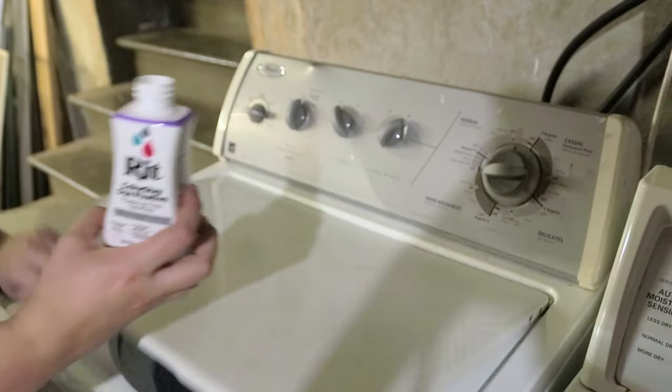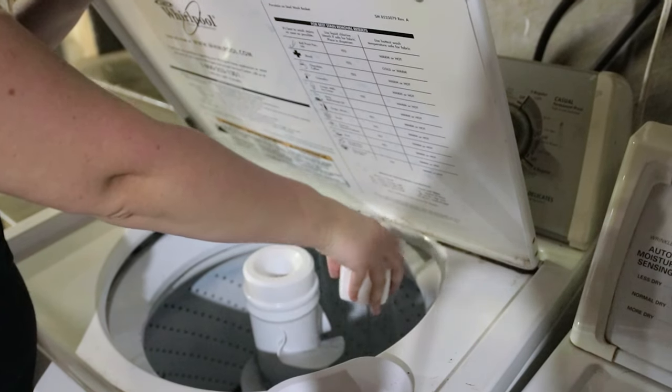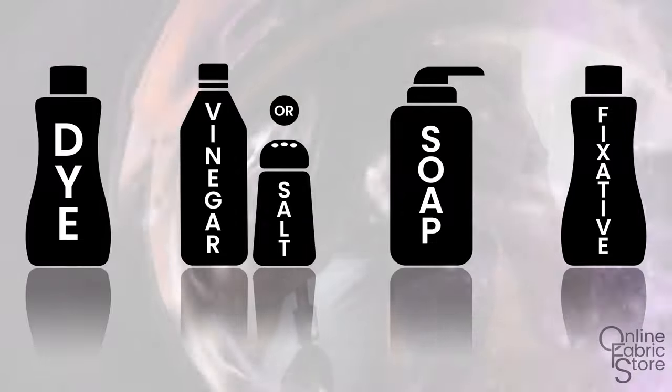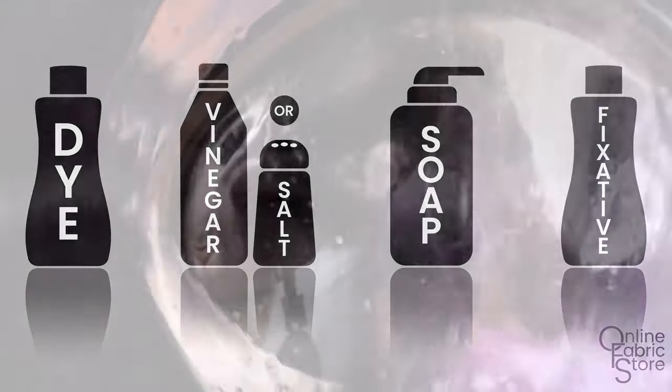For best results, apply Rit Color Stay Fixative before the final rinse cycle. As a recap, you're going to need your dye, salt or vinegar depending on what material you are using, a small squirt of dish soap, and Rit Color Stay Fixative.